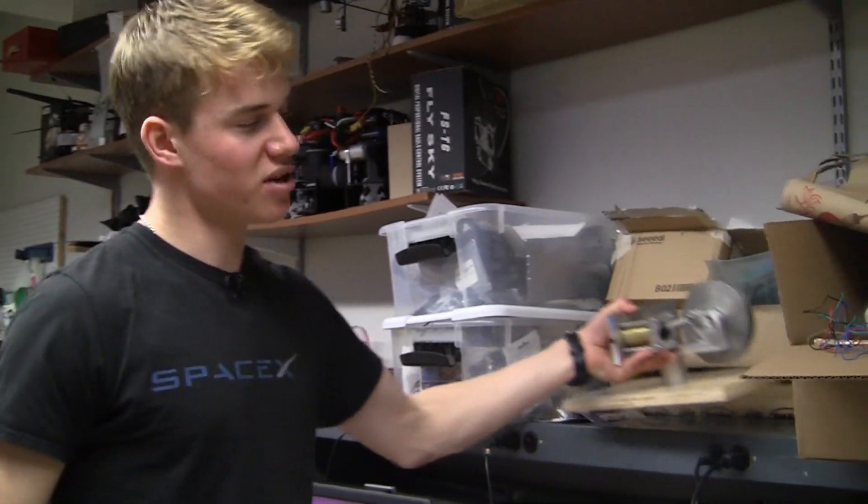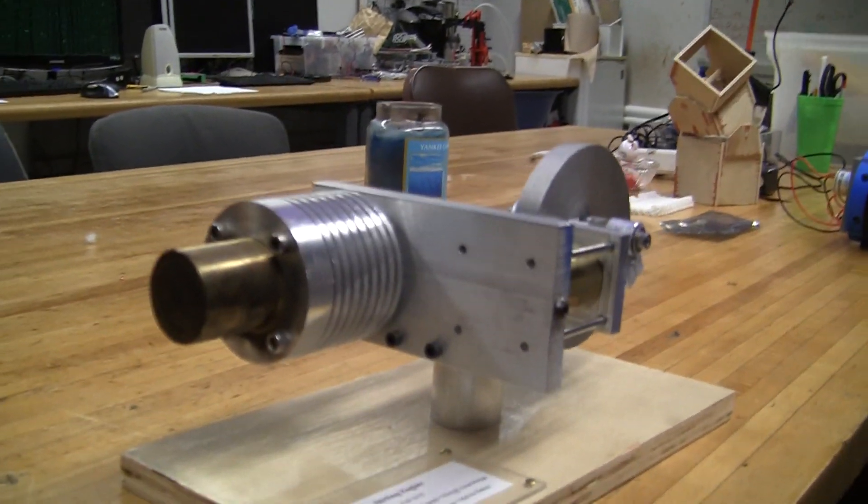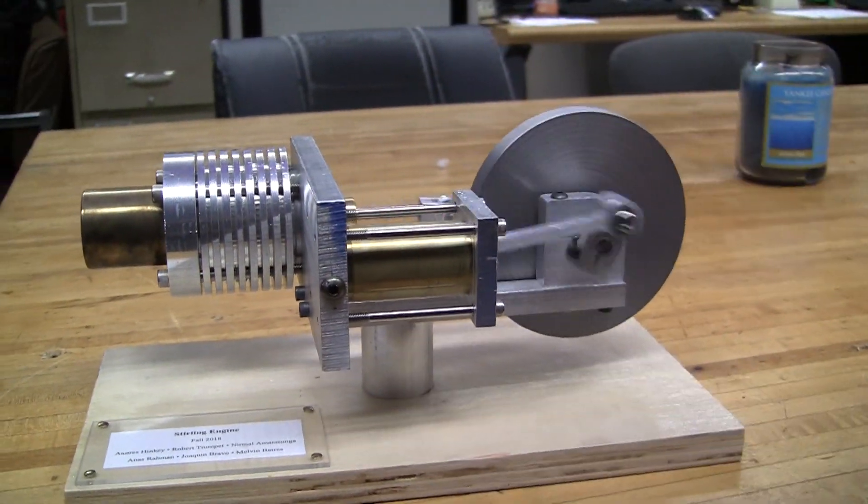For my manufacturing class, I built this Stirling engine and learned a lot about CNC machining, manual lathe work, and manual machining.